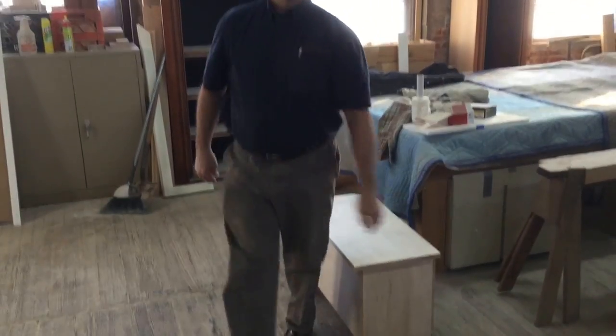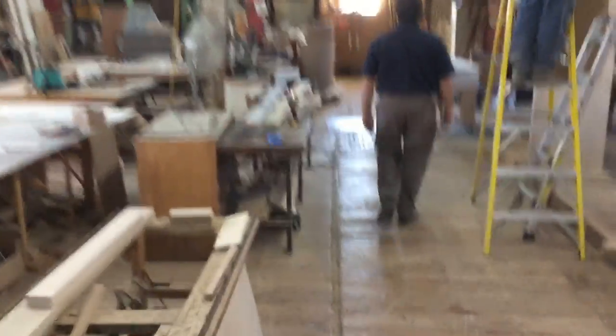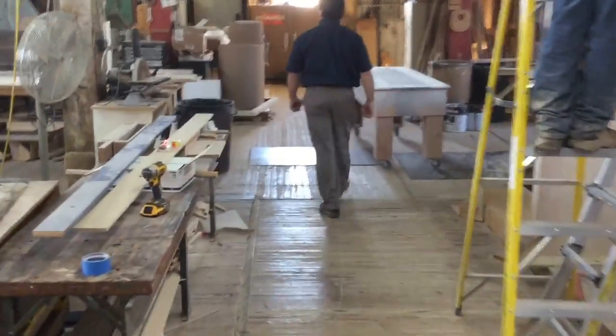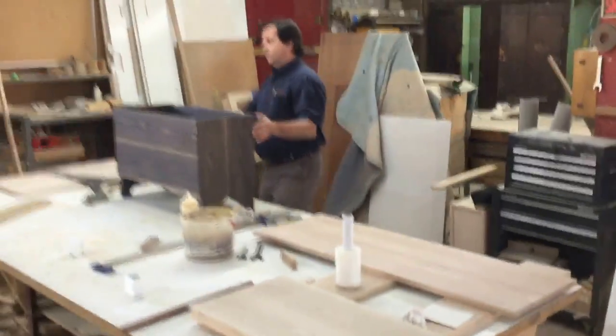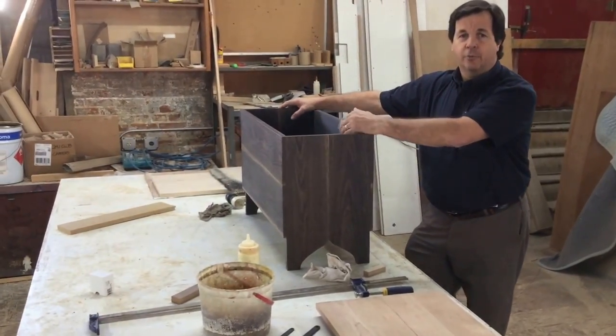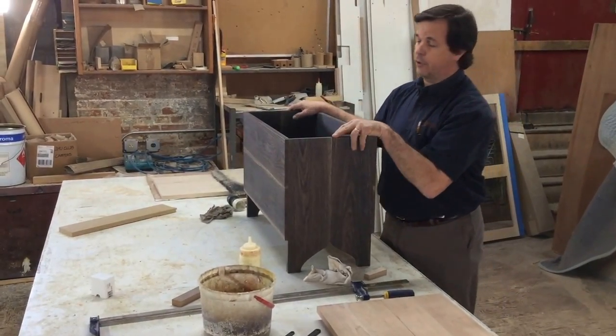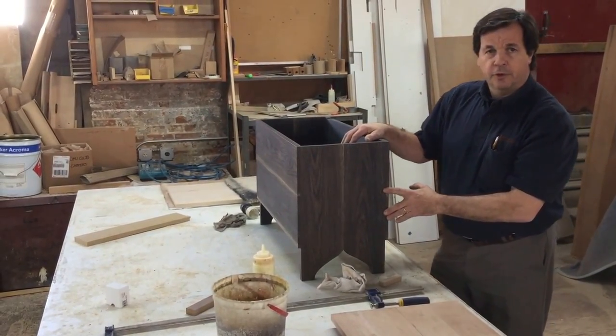We've got something very interesting with it. We've done this in oak as well, and we've oxidized the oak. Using an oxidizing agent — we're debating whether we just tell you how to make that agent, which we don't mind doing, it's not a secret, or do we go ahead and oxidize the boards for you and ship them to you that way.